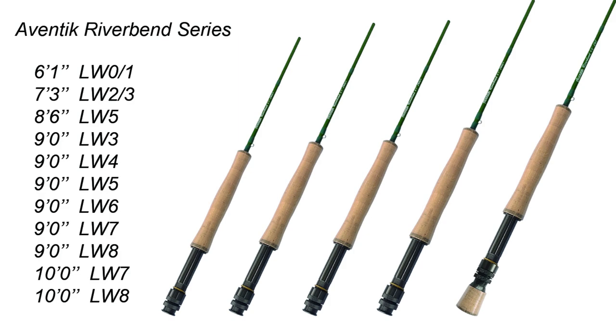The Aventik Riverbend series will provide you a suitable length of rods, whether it's small streams or general rivers, even large rivers.